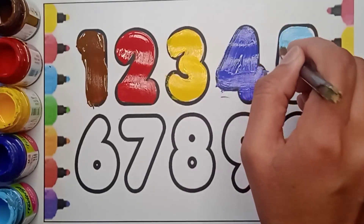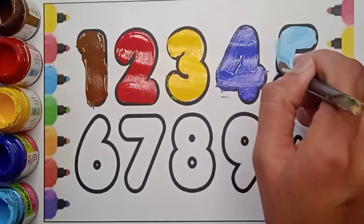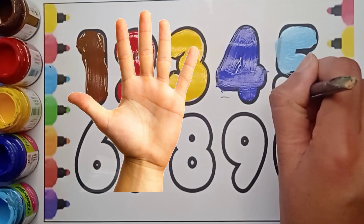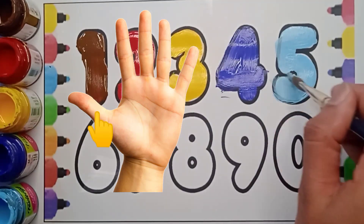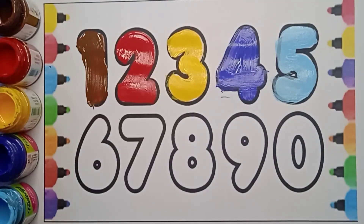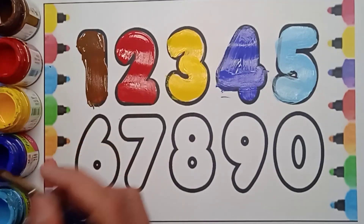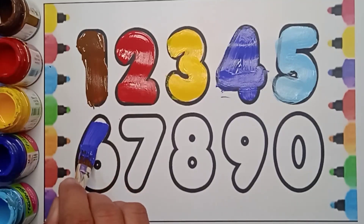It's a blue color five. How many fingers in your hand? Five — one, two, three, four, five. Very good! Next number is six. Which number is it? It's six — violet color six.